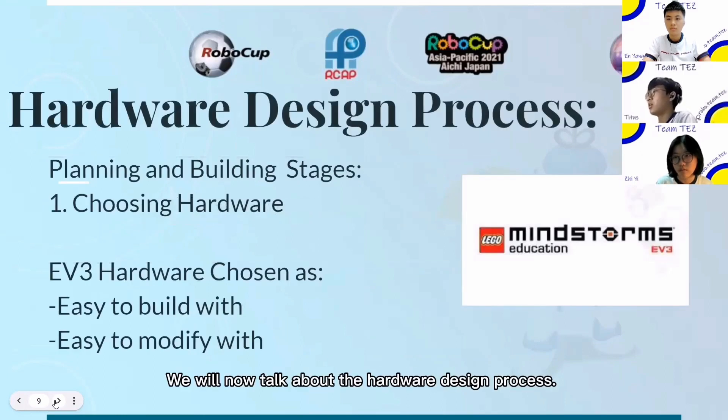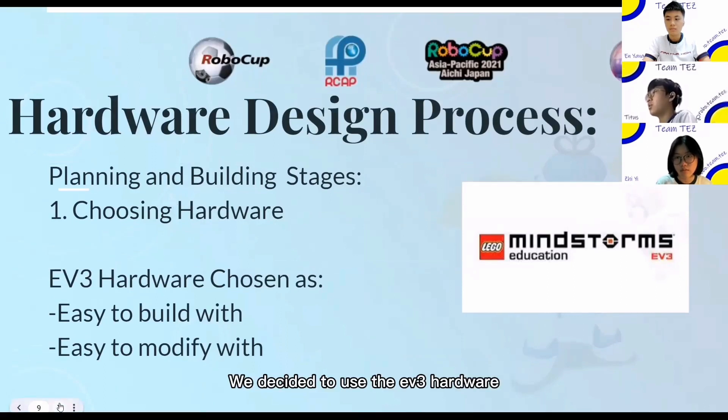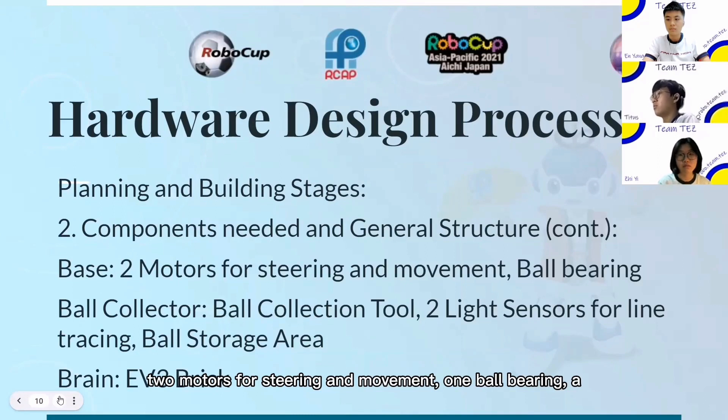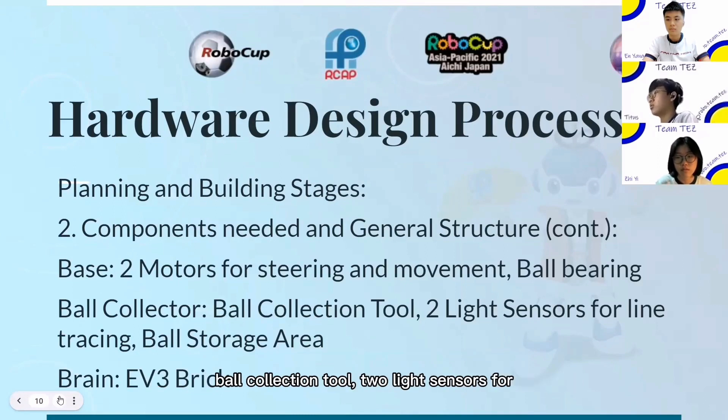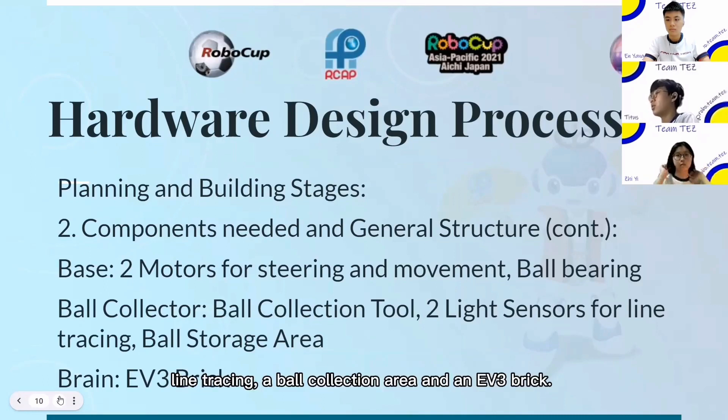I will now talk about the hardware design process. Firstly, we started planning on our design. We decided to use the EV3 hardware as it was easy to build with and easy to modify. We started to plan what components we needed, which were two motors for steering and movement, a ball bearing, a ball collection tool, two light sensors for line tracing, a ball collection area, and an EV3 brake.